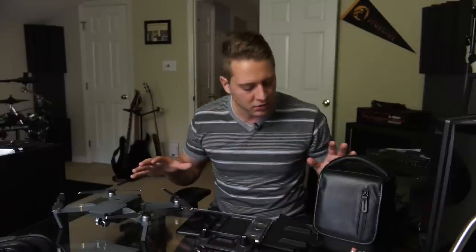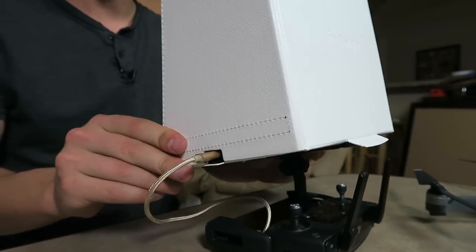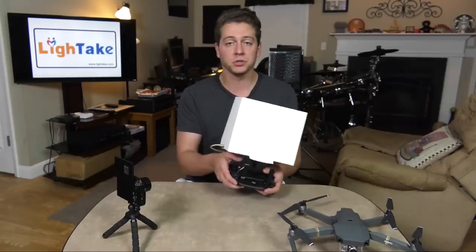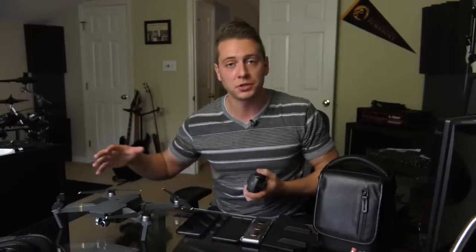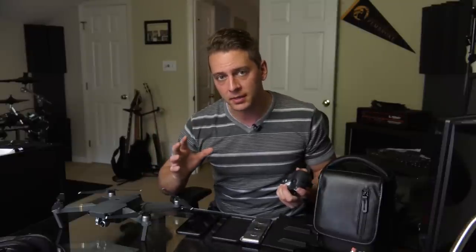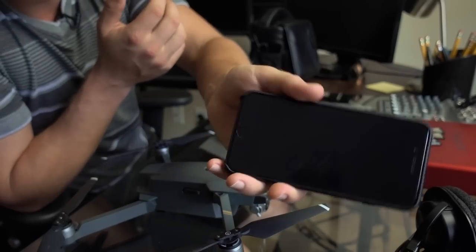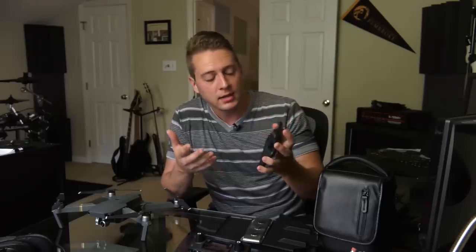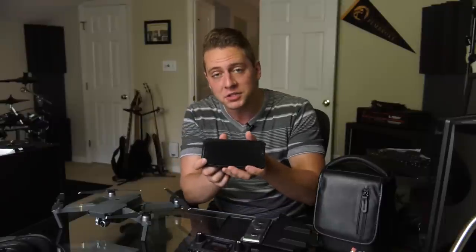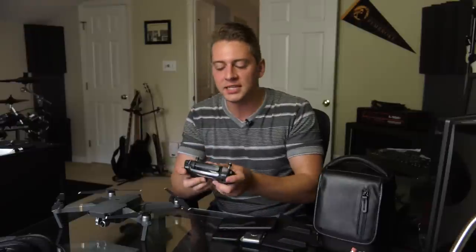Right off the bat, if you look closely, you don't see an iPad Mini 4 anymore. That was a really big part of early 2017 — me being excited about using the iPad Mini 4 as my primary display for the controller. I have changed my views on that. I've since invested in an iPhone 7 Plus. I got it after the iPhone 8 and 8 Plus was released, so this dropped in price, and it made it super convenient to get a 5.5-inch display to use with the DJI Mavic controller.